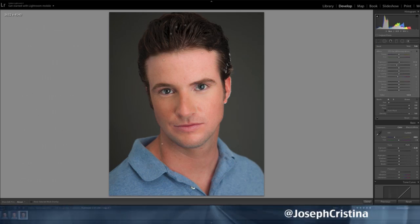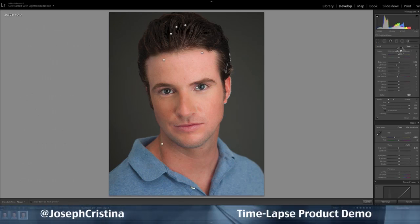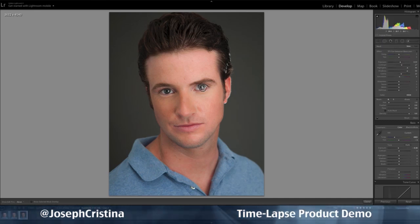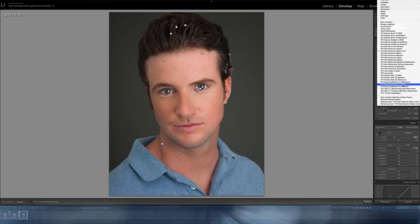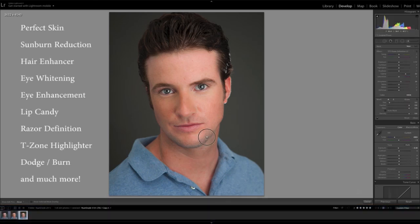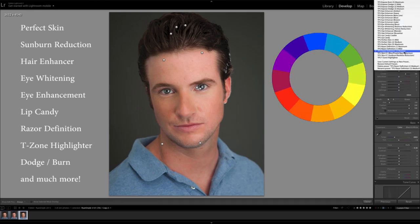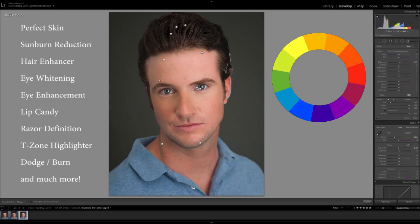You see, I believe that skin is beautiful, individual, and important to the overall personality of the subject and should not look like plastic. My retouching tools were created to mimic the way professional portrait retouchers and artists, for that matter, approach photo correction. I use the power of the color wheel to not only neutralize problematic areas, but enhance others.